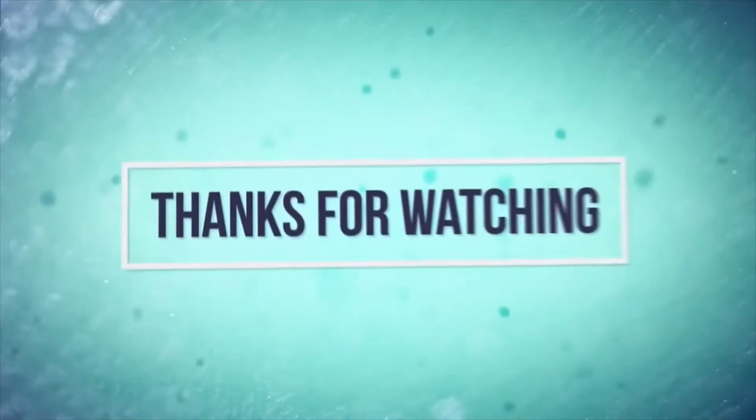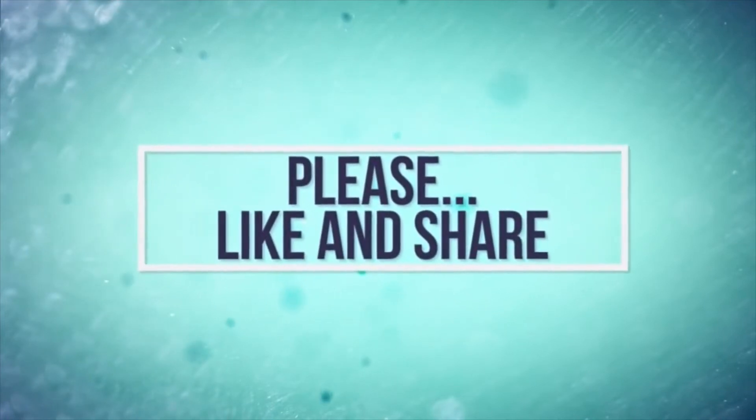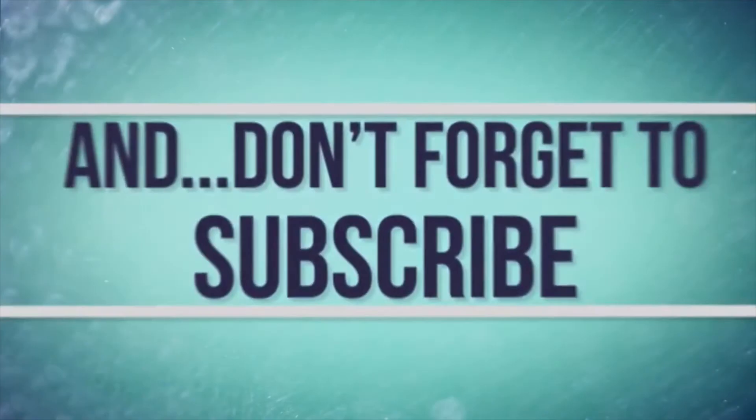Thank you guys so much for watching! Check out Erin's video — she did Coachella makeup, hair, and outfit ideas as well. Everything will be linked down below. Thank you guys so much for watching, bye!